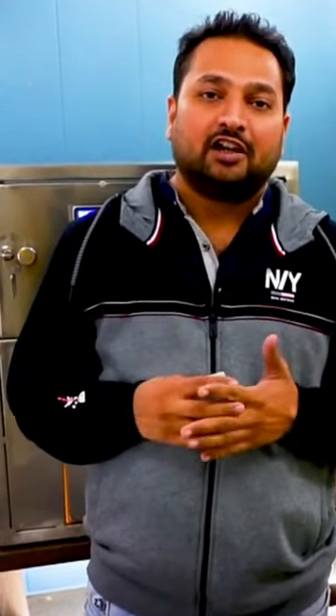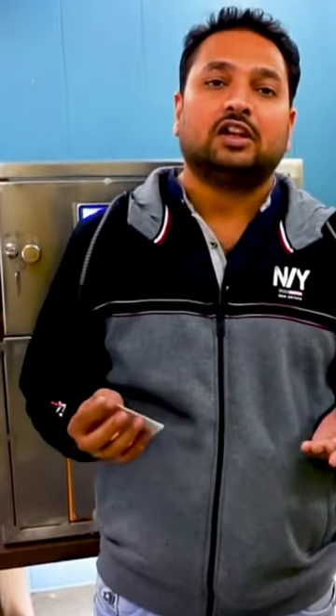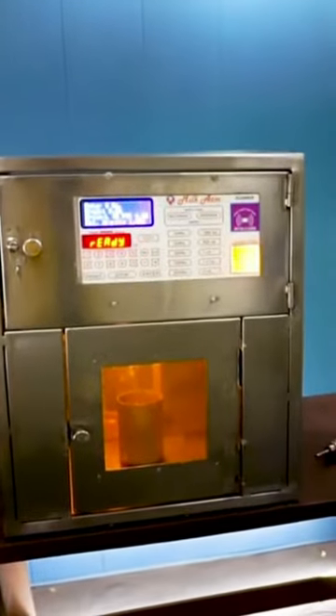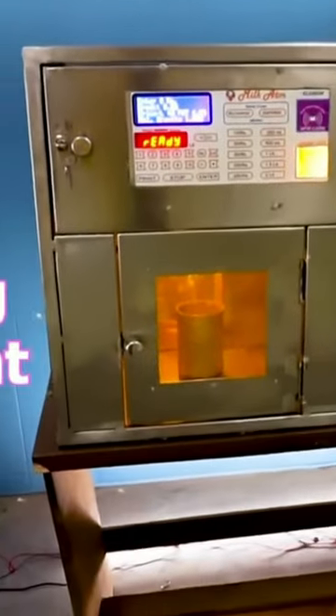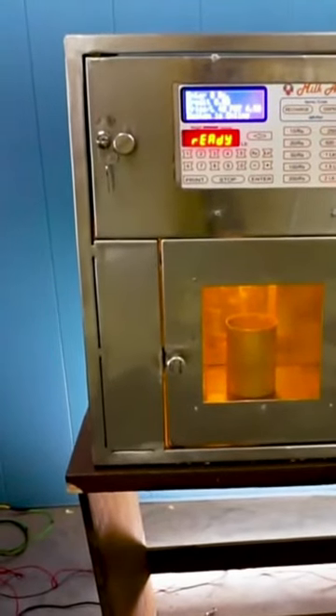This is the compact metal dispenser mounted with a milk ATM controller. You can easily attach it with your machine like a milk tank, road milk tank, or bulk milk cooler. This is our milk vending dispensing unit.